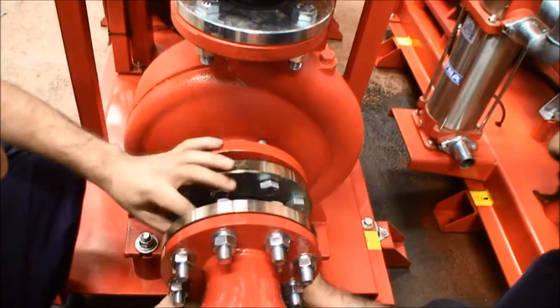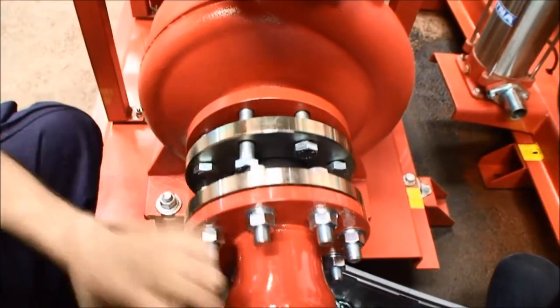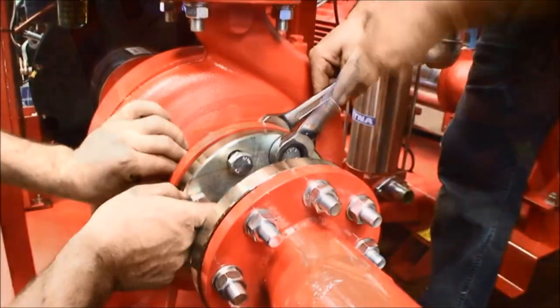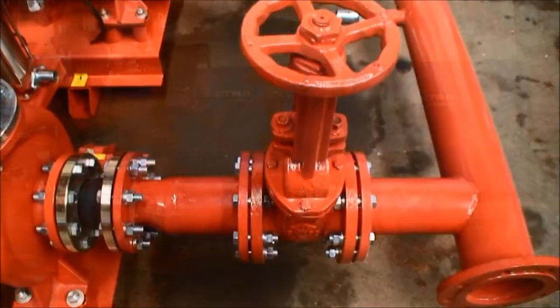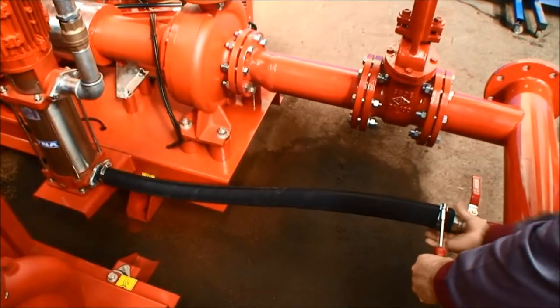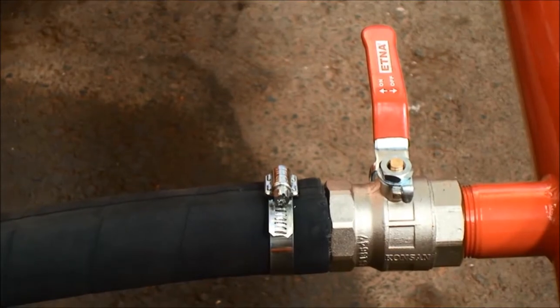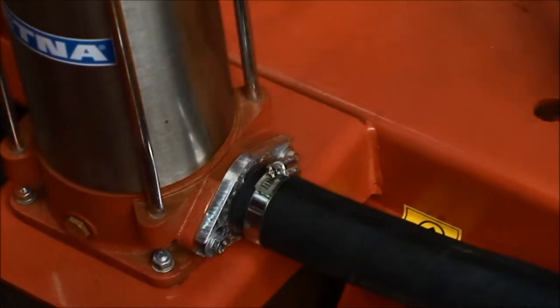If there is a diesel pump, first mount the compensator, the eccentric suction kit, and then the butterfly or gate valve to the suction port of the pump in diesel models. Connect the pilot pump inlet to the port on the suction collector by hose. The suction collector on NFPA complying fire pumps is optional.